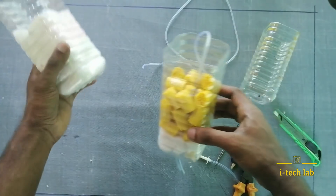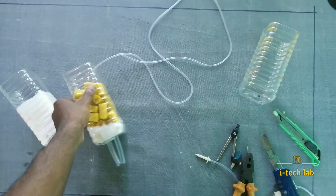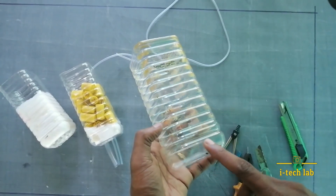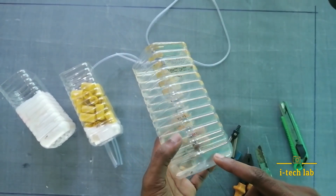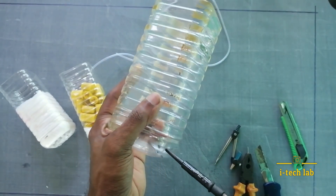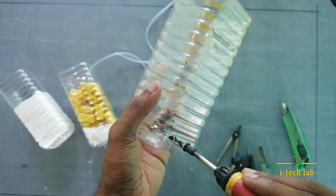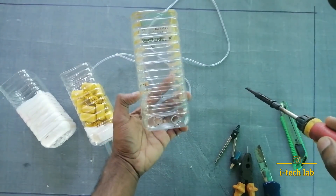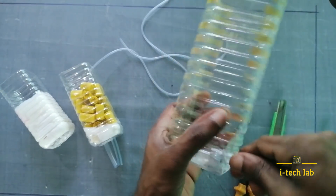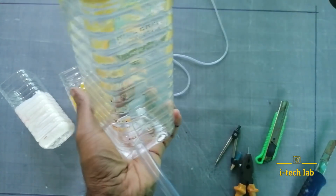The 2nd filter will be added. We are going to use 3 to 5 filter layers. We are going to convert the ammonia content into nitrite. We have arranged this 3rd filter — a small piece of metal arranged in this 3rd filter.